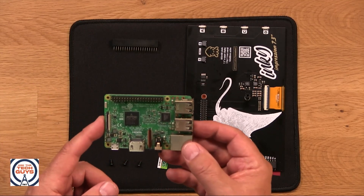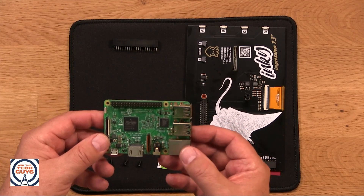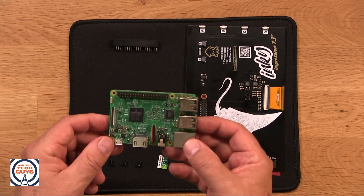Hard to get right now because of the chip shortage, but that's starting to ease up. This is a Raspberry Pi 3B, but they're up to four now. But here's what makes the Raspberry Pi cool.